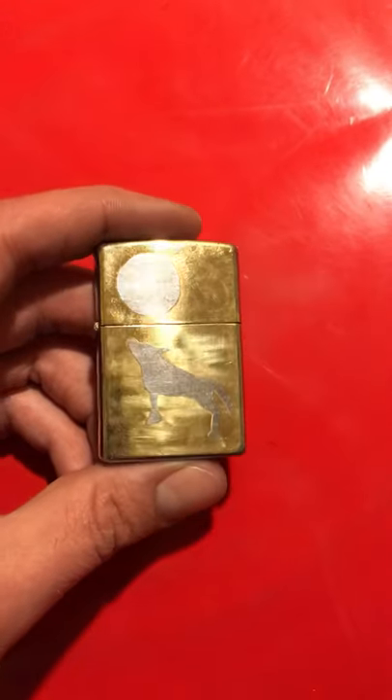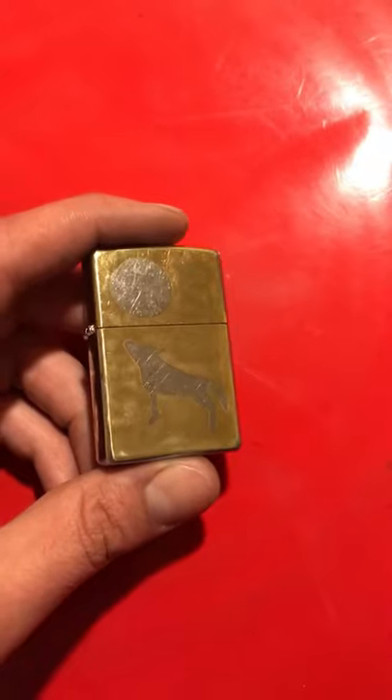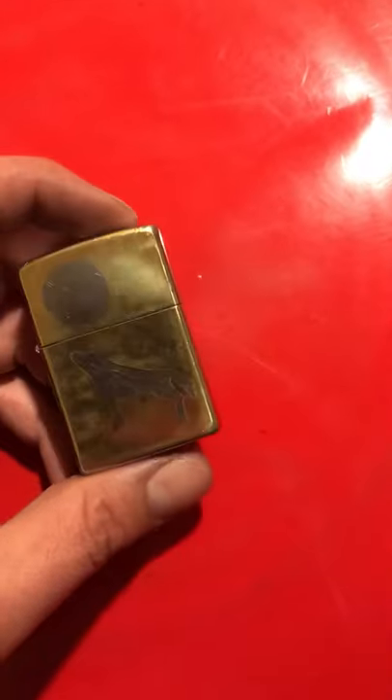This is my metal etched wolf Zippo. I'm gonna be giving this away to a patron member. The other Zippo is for regular subscribers on YouTube, and this one's for a patron member.